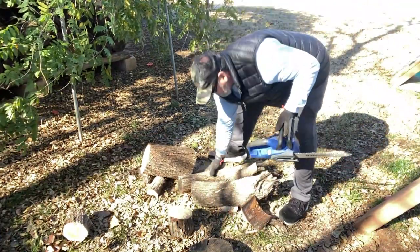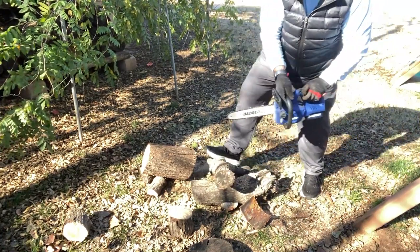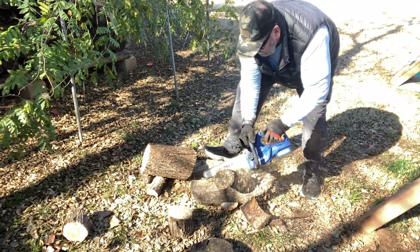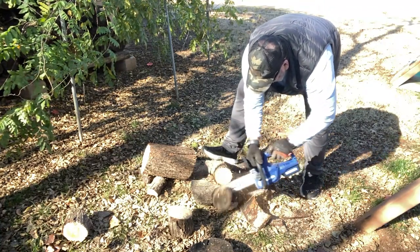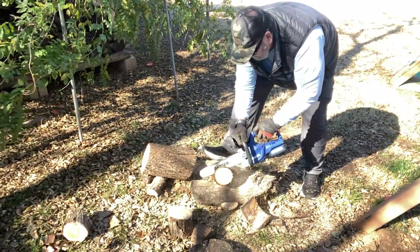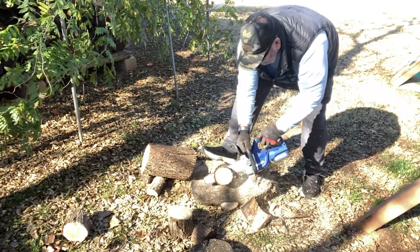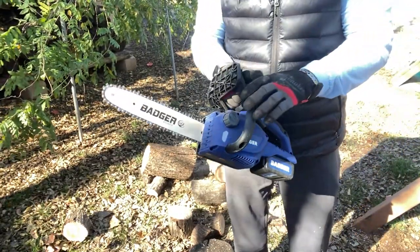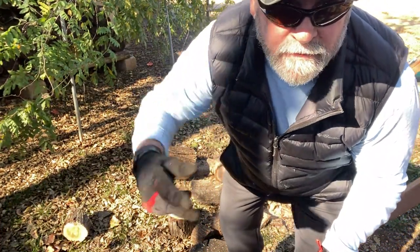Let's do this again — there you go. See that one's about a four or five inch piece of lumber? Let's give it a shot. Okay guys, that's a nice little saw right there. I'm a believer — what about you guys? Anyway, that's my review guys. God bless.